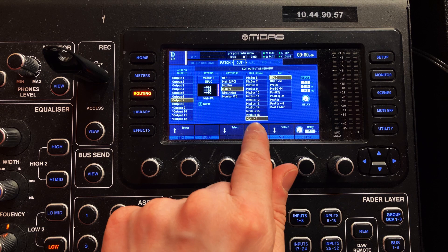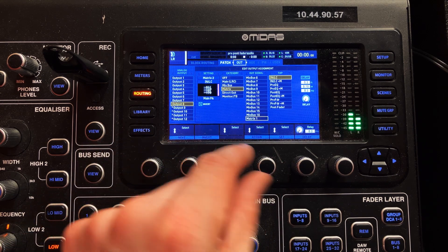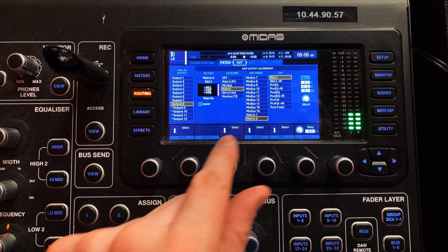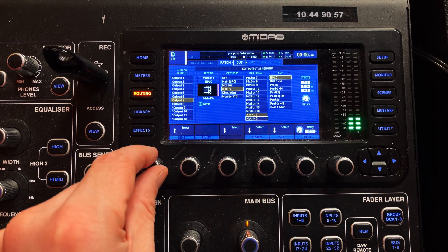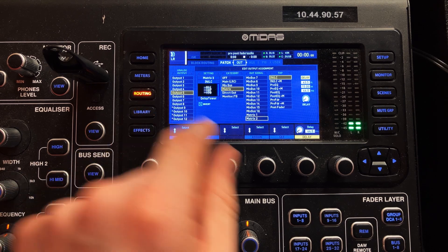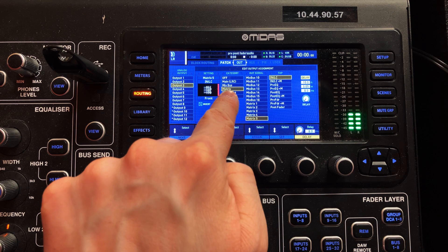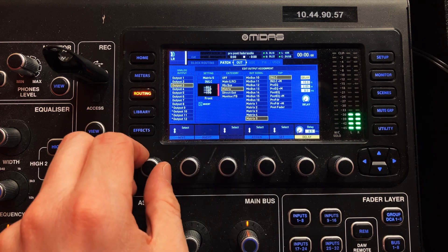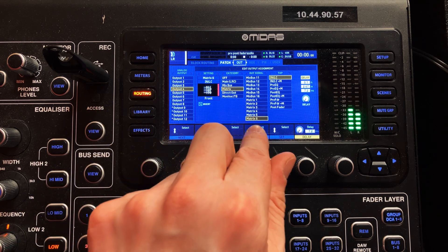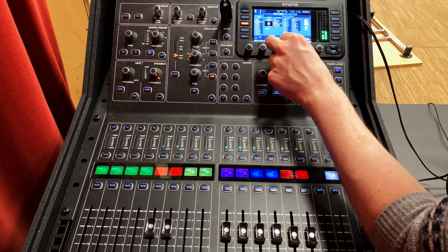You can see that outputs seven and eight are set to matrix one and two — that's my main PA. Outputs five and six are set to matrix three and four — that's my delays. And outputs three and four, the XLR outputs on the back of this mixer, are routed to matrix five and six. Now I know where my front fills are coming out of and I can connect them to the right place.